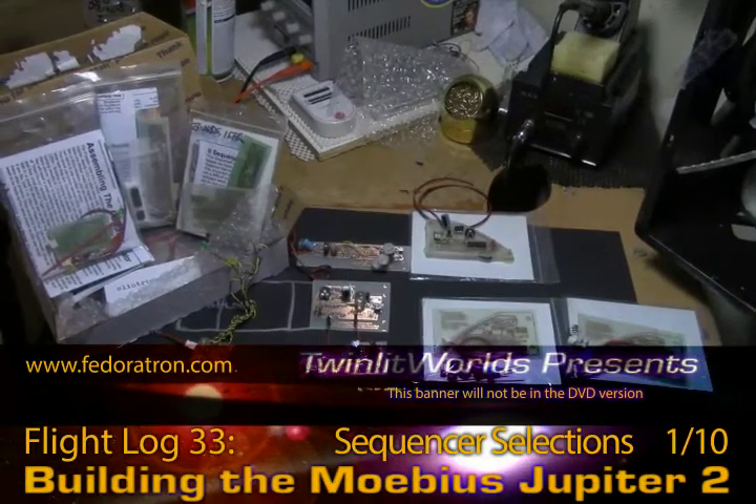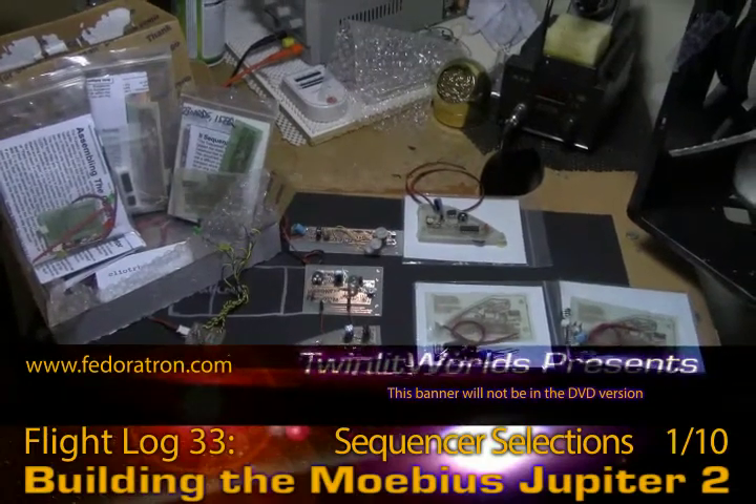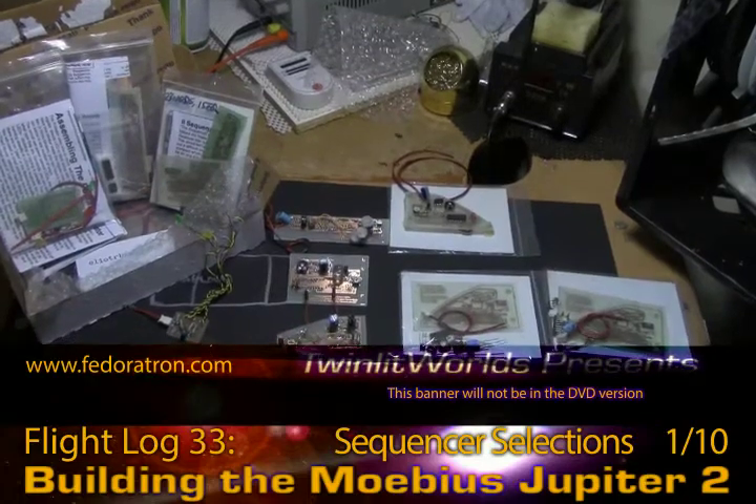Hey everybody, Model Man here with more of the Mobius Jupiter 2. At this point we're looking at sequencers, soldering sequencers, and preliminarily installing sequencers as well.